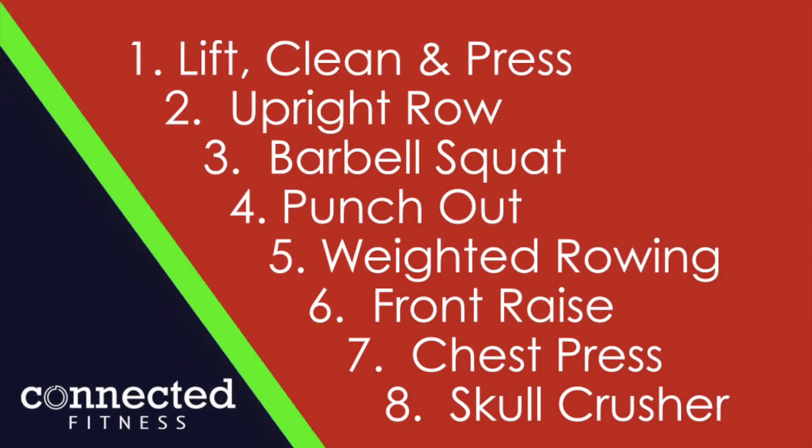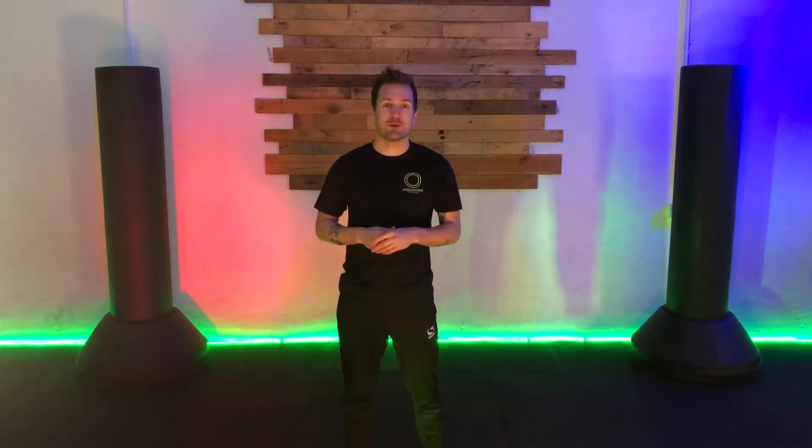All I'm going to do is demonstrate the exercises this week. I'm not going to count out each of the reps. So take a screenshot on your phone of the following screen, and then you can watch through the demonstration video and just work through the exercises on your own. Good luck.